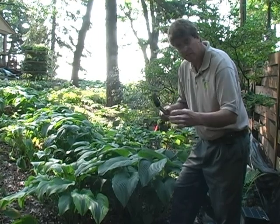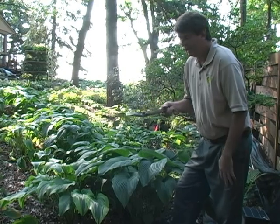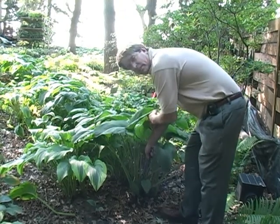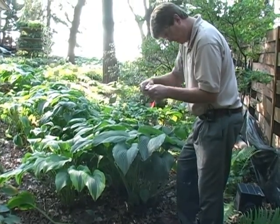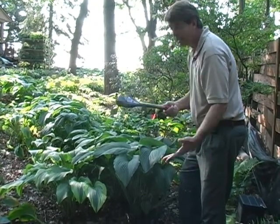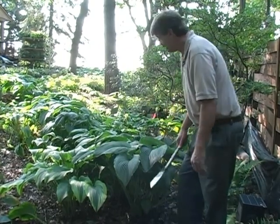Another nice thing about it is it's got this tight circumference on it, compared to your typical garden spade, which is more rounded and wider. And that allows you to, if you're going to divide a Hosta, to just cut out one of the divisions and leave the rest of them. There's even a little measuring stick on here for inches and centimeters. Another nice thing — if you're working with fertilizer, or with potting soil, and you've got the bag open a little bit, you can just shove this down, grab it, and put it in. So it's a very easy to use tool.